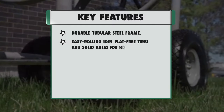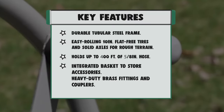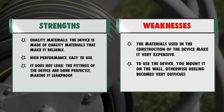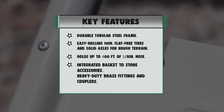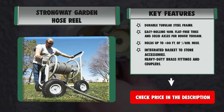Strengths: quality materials make it reliable, high performance, easy to use, and it does not leak — the fittings are done perfectly, making it leak-proof. Weaknesses: the materials used make it very expensive, and to use the device you must mount it on the wall; otherwise reeling becomes very difficult.